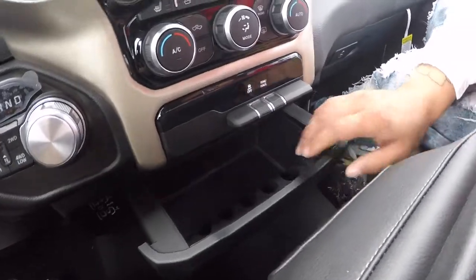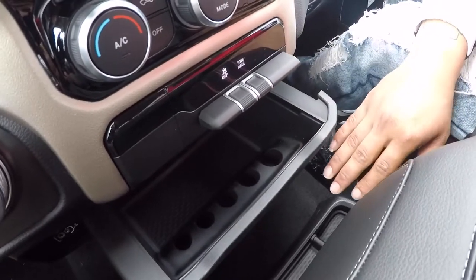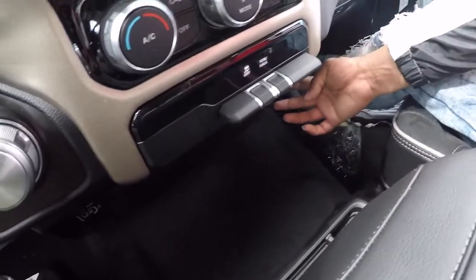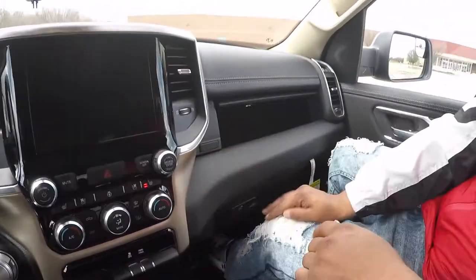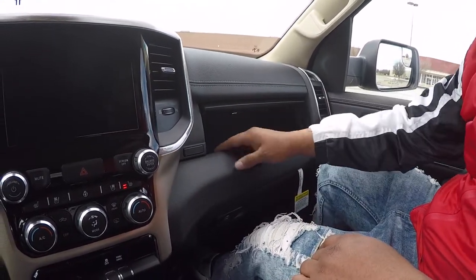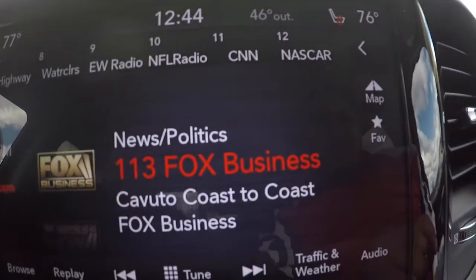Little storage room right here. I don't know what type of coin this is — I'm not a quarter expert. Got a little USB port right here. This is the coolest feature — it slides up. Look at that. This truck still got unlimited storage room.